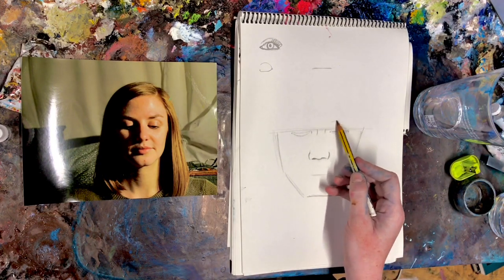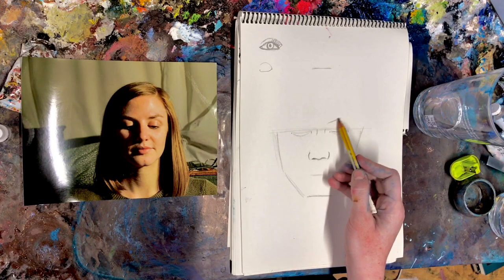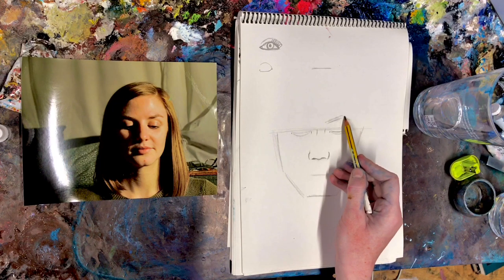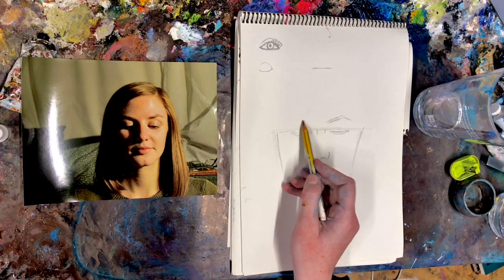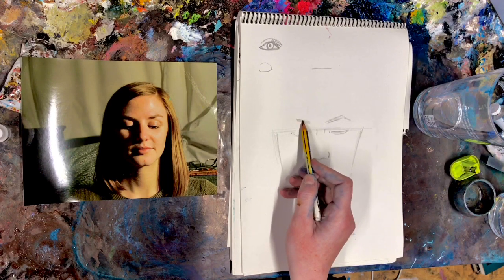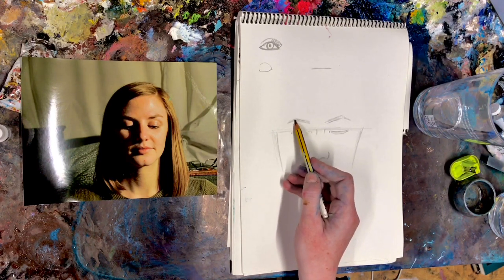And then our eyebrows. Now hers are arched, showing a bit of expression. You can show quite a lot of expression through your eyebrows so have a look at the general shape — some serious brow action. You can shade them in if you want as well.